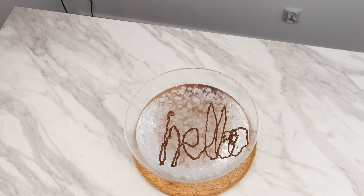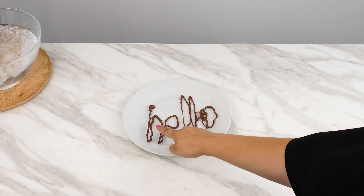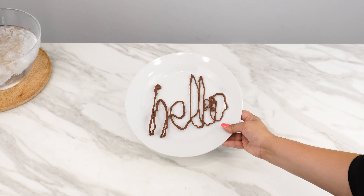Leave the writing in the ice until it hardens completely. Once it's hardened, it's ready. You can use this writing to decorate cakes, fruits, or simply eat it.